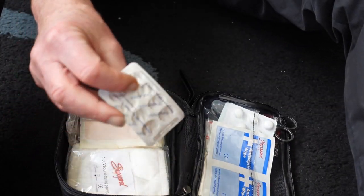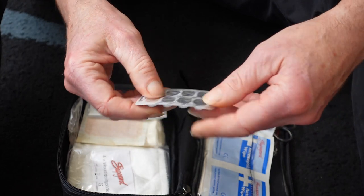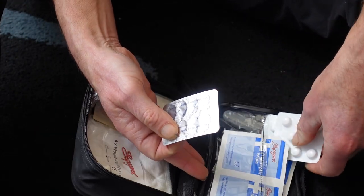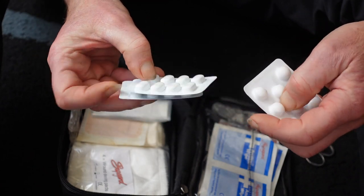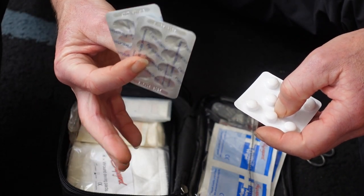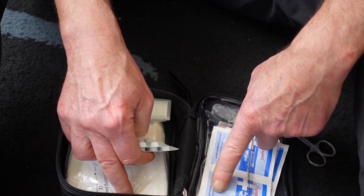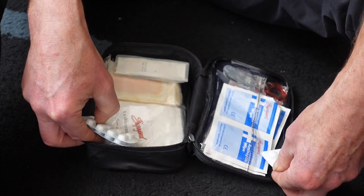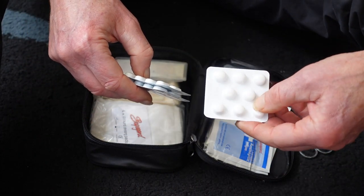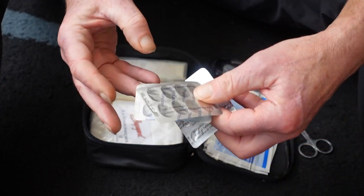Now because I do suffer from headaches, we have some paracetamol — I always carry some. As well as some being in my first aid kit, I have some in my handlebar bag too so I can get to them quickly. This is ibuprofen and this is paracetamol.